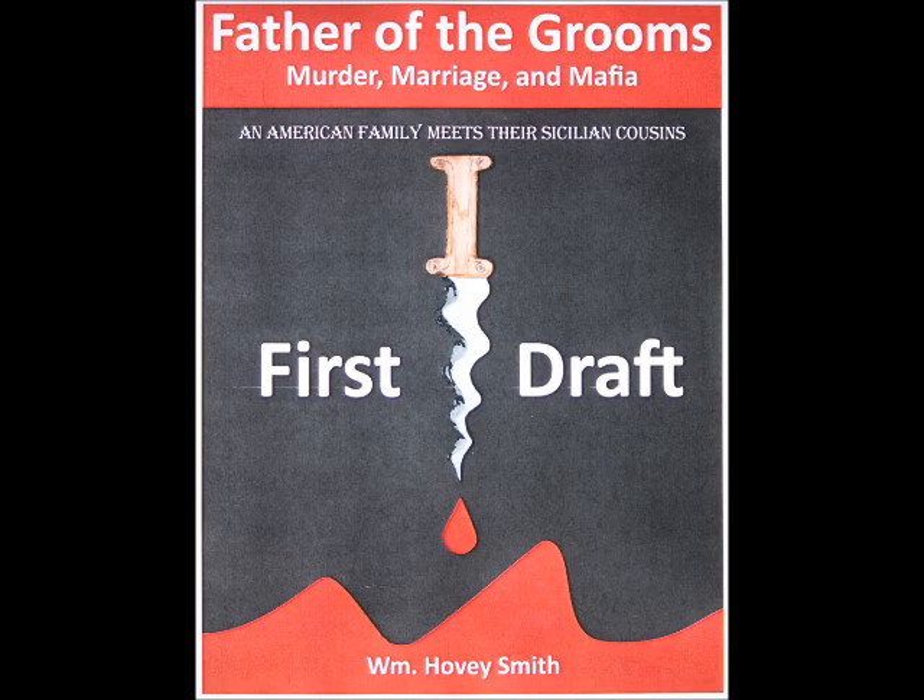My newest book is a novel, Father of the Grooms — Murder, Marriage, and Mafia. An American family meets their Sicilian cousins. In this book, an American family goes on a Sicilian vacation and are given an offer by their mafia relatives that they cannot refuse.